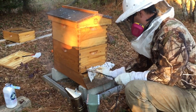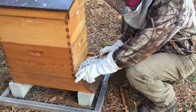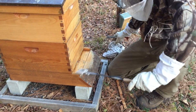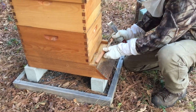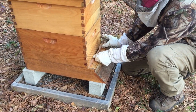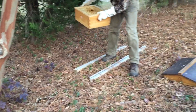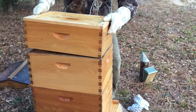Oxalic acid is a naturally occurring substance — it's actually found in honey. In this case we were treating two hive bodies, so we used a half teaspoon of oxalic acid, which is the limit the manufacturer recommends. There was no difference in vaporization time. I'll post a link to more information about it.